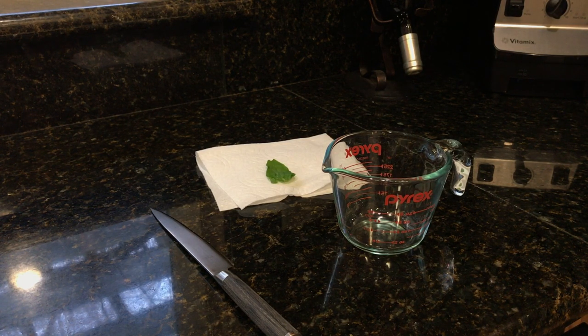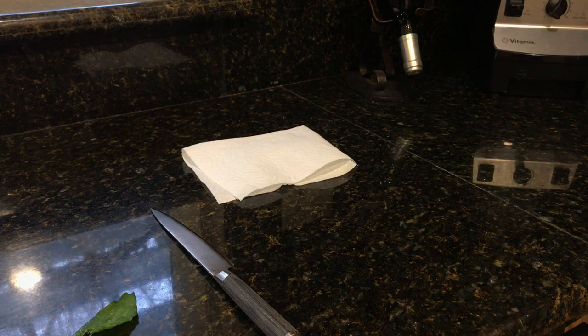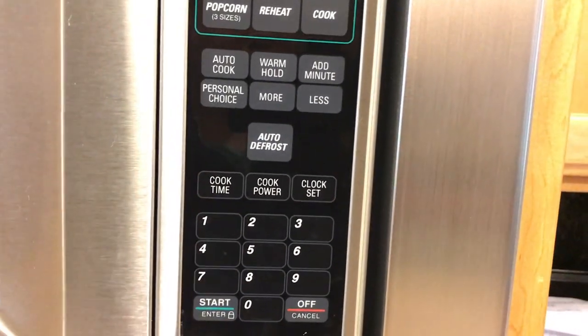I'll show you how I prepare the spinach to go in the tank. I start off with just a simple small piece of spinach, then I take one of these containers and fill it up a little bit with tap water — it doesn't have to be dechlorinated or anything. I throw the spinach in and microwave it for about 45 seconds.